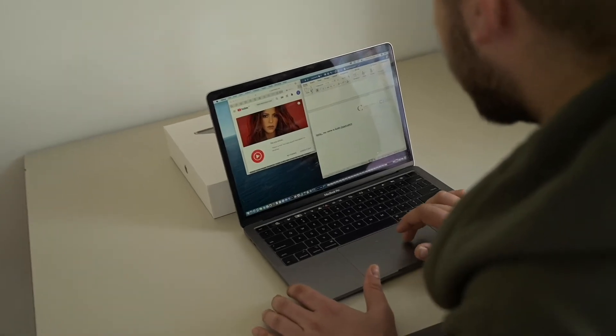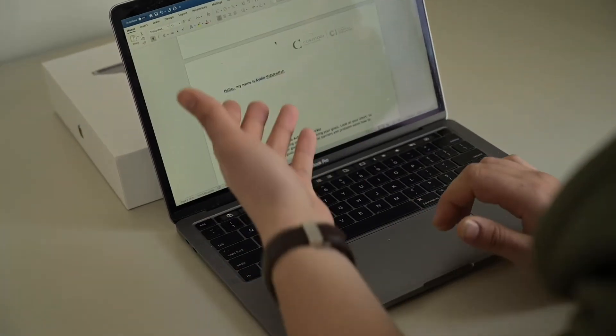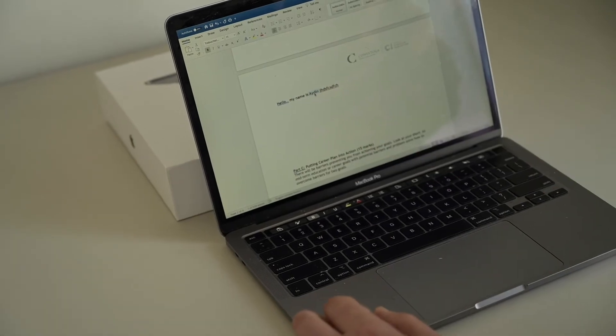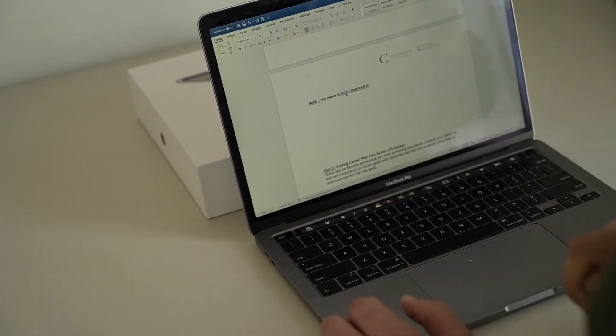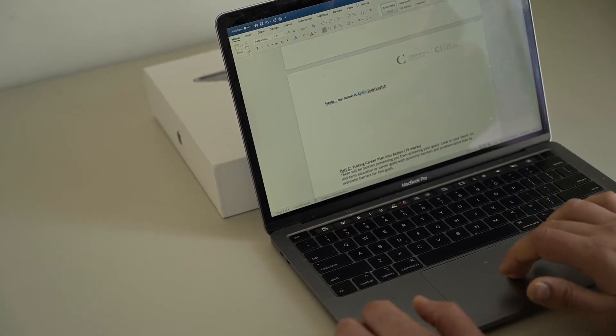For example, this is the work: 'Hello, my name is Aydin.' 'Aydin' is bold. You don't want it bold — just touch it. Now 'Aydin' is not bold, back to normal.